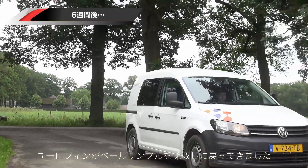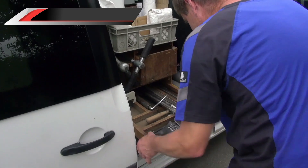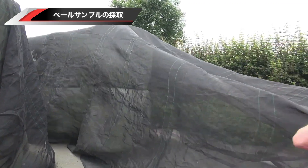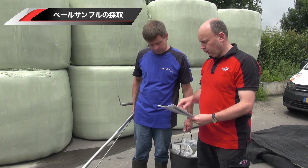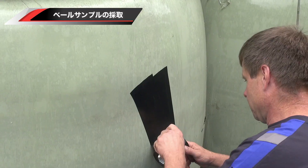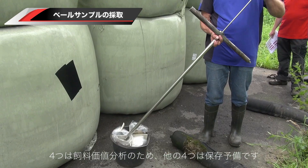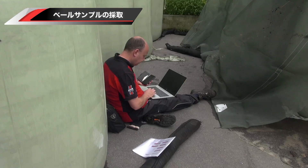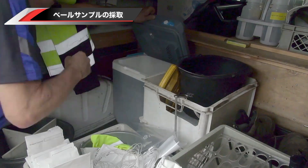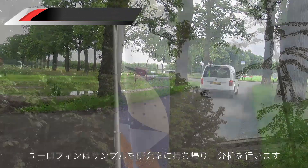Today Eurofins Agro will return to take samples of the bales. I am curious to see what the test results are. Samples are taken from both groups of bales for accurate testing. Each bale is sampled eight times — four times to determine the feed value and four times to determine the preservation. The samples are kept separately per bale and are now taken to the Eurofins Agro laboratory, where they will be analyzed.